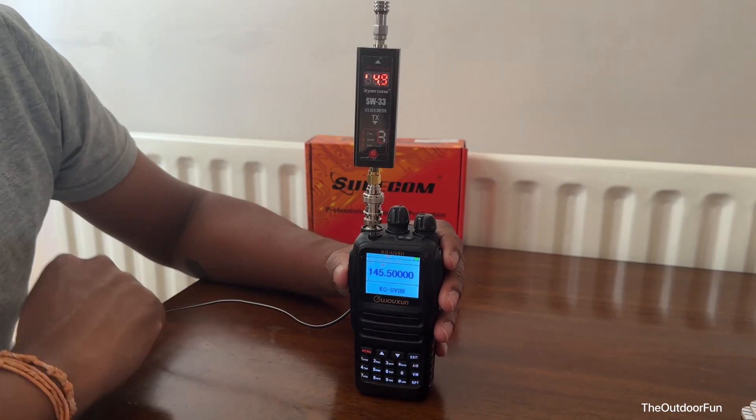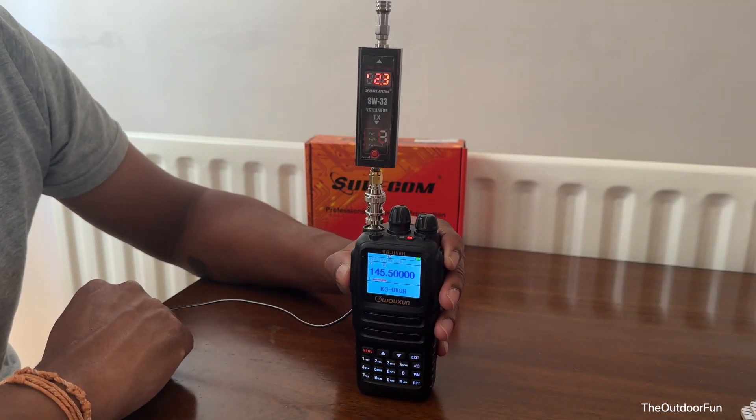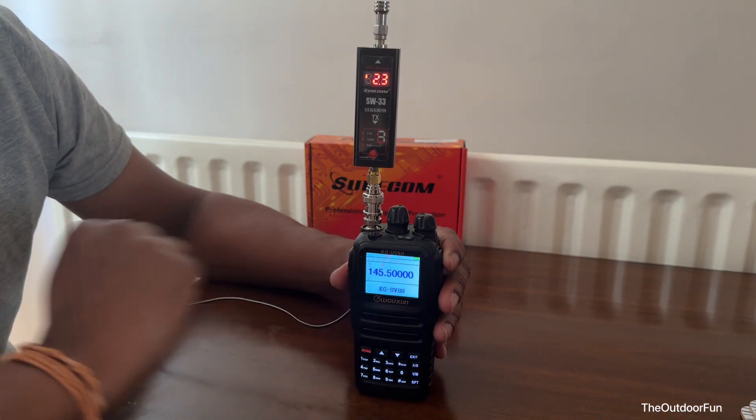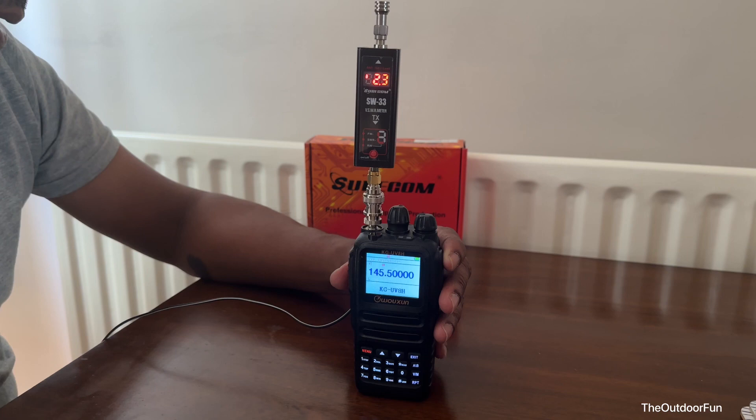That's on low power — 2.3 watts on low power. This is for 2 meters.